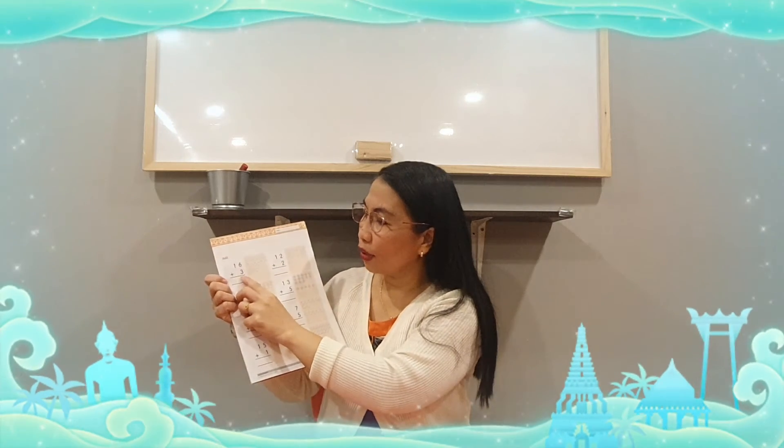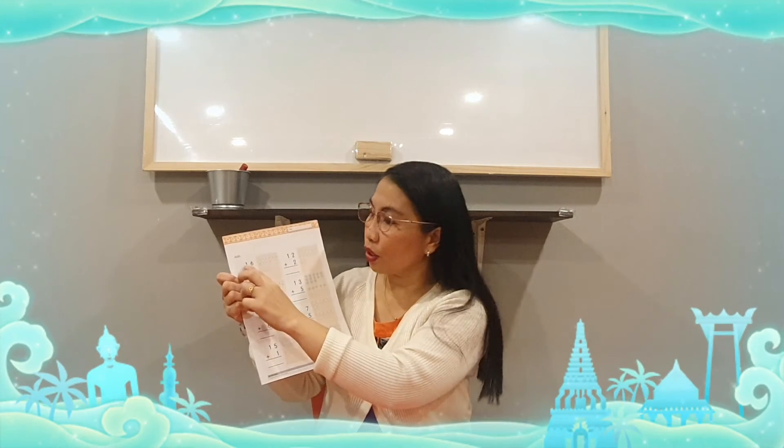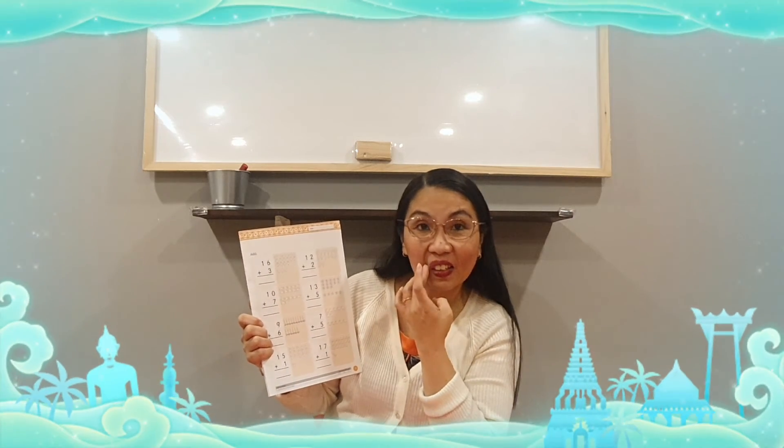Six plus three — use your fingers. One, two, three, four, five, six, seven, eight, nine. You're going to write down nine. Bring down one. Do we have any numbers here? No, we don't have. So you're going to bring down one. Nine — nineteen. Easy!